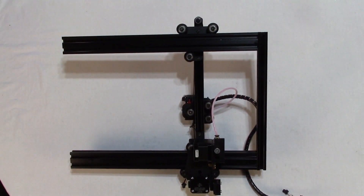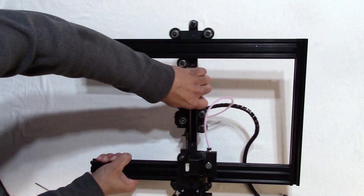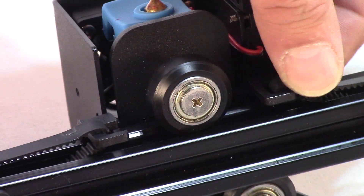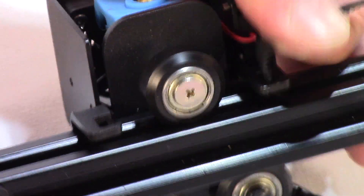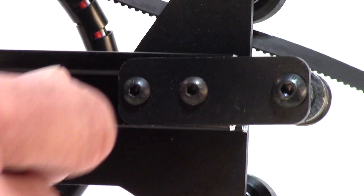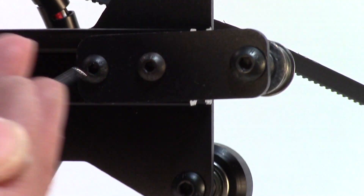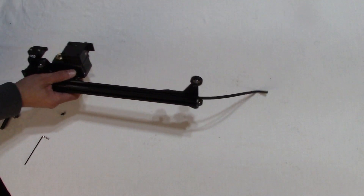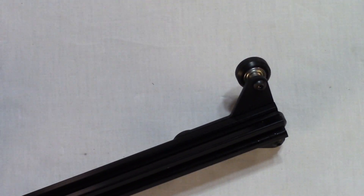Remove the 2020 gantry arm from the two 2040 rails of the top frame. Cut the zip ties at the mounting plate brackets to release the belt. Loosen the belt tensioner bracket on the right side of the gantry arm using size 2.5 hex tool. Take the PTFE tube out of the coupler. Slide off the head from the 2020 rail. Remove the three wheels from the plate on the right side of the gantry arm.